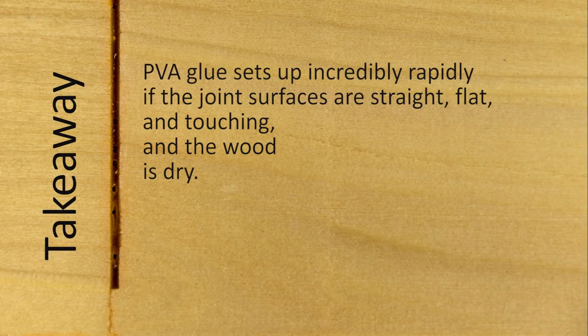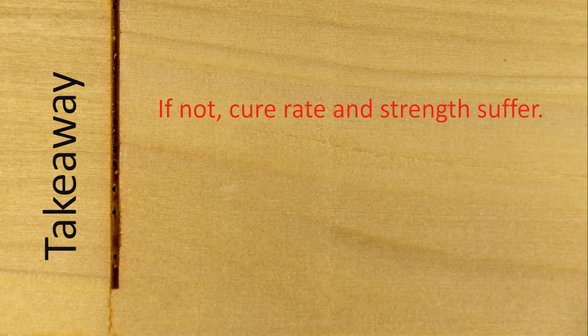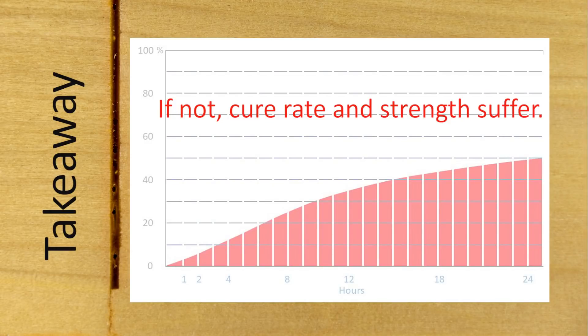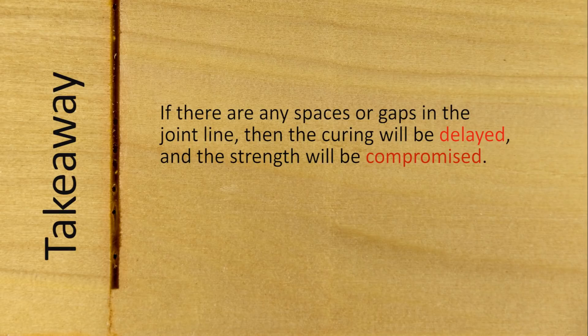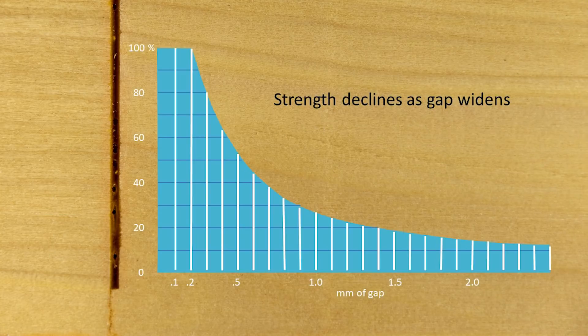What should you take away from all this? First, PVA glue sets up incredibly rapidly if the joint surfaces are straight, flat, and touching and the wood is dry. However, if all those conditions are not present, the answer is different. If there are any spaces or gaps in the joint line, curing will be delayed and strength will be compromised. Gaps larger than half a millimeter — the thickness of a pencil line — will cause the joint to lose more than half its potential strength. Gaps much larger than this will result in very weak joints.